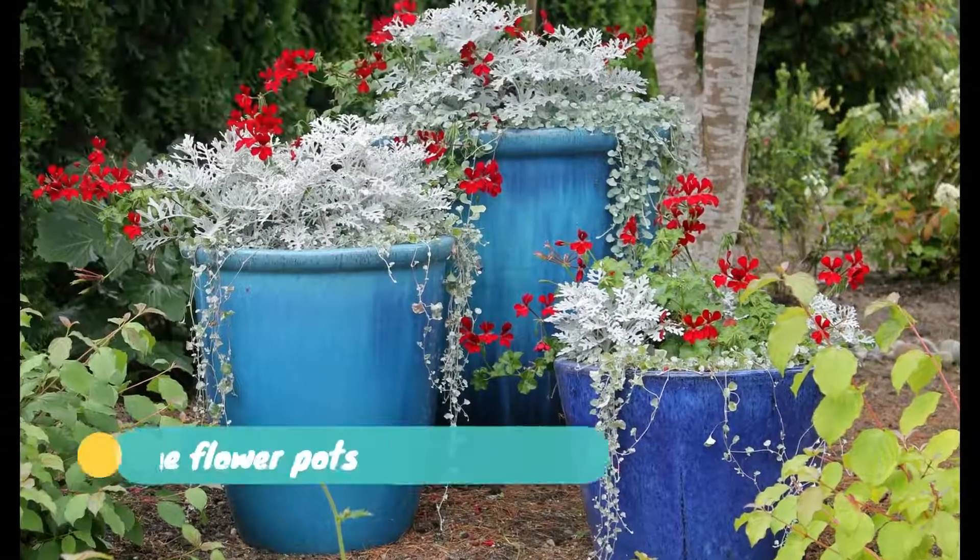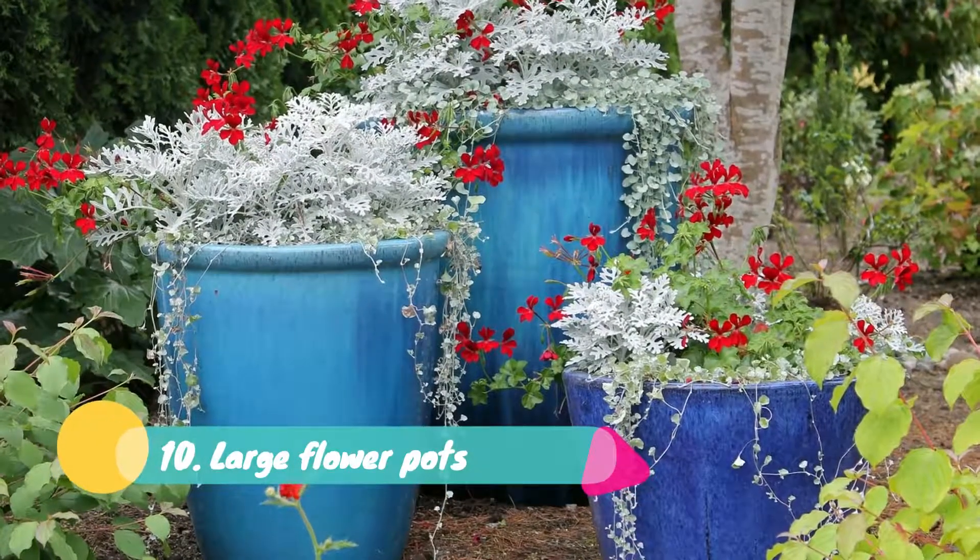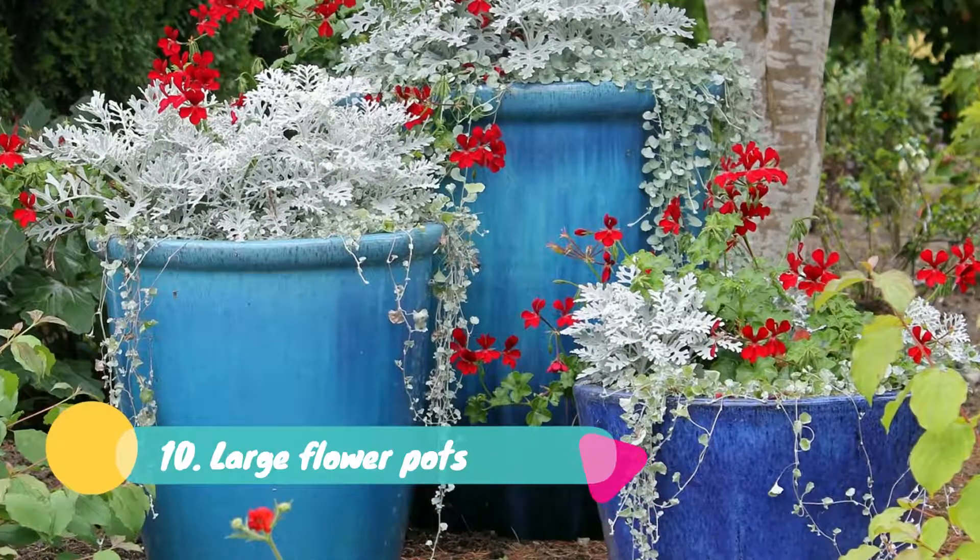Ten: Large Flower Pots. At times you want to decorate your garden with fewer efforts. Apart from using lots of small flower pots, you can use two or three large pots placed in the garden. Like in this picture, three blue colored garden pots having white and red colored flowers make the entire scene so captivating. Colors are added to your garden very easily and with minimal effort.